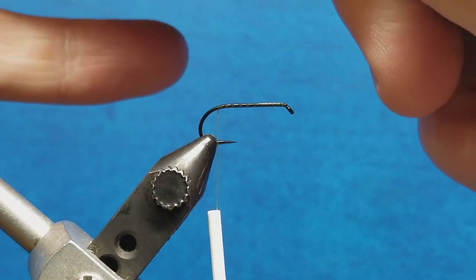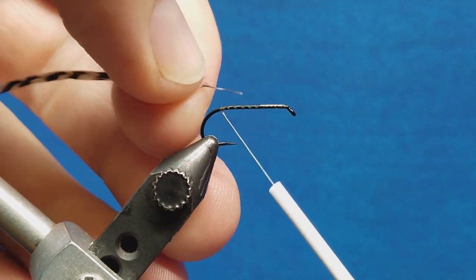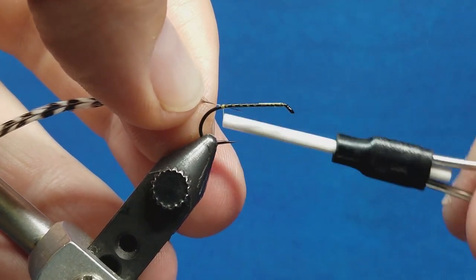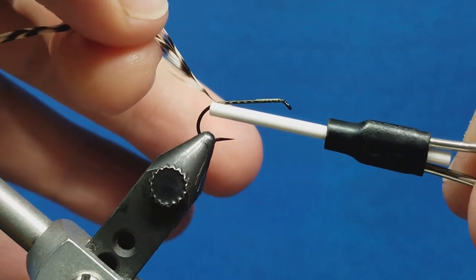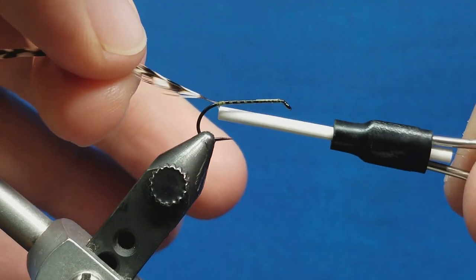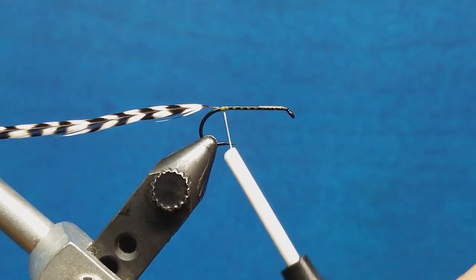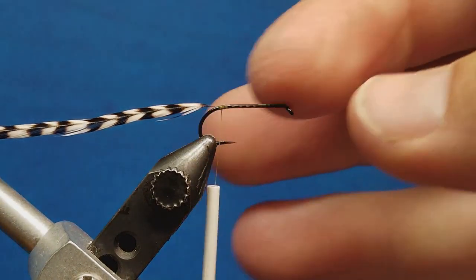So I'll bring this in, hold that in place with my left hand, making sure that I leave a little bit of that stem for the thread to be able to catch. You can see that that bare stem is right there behind the tie-in point, so that it'll make for an easy start to my wrapping. So I've got that secured with a couple wraps.